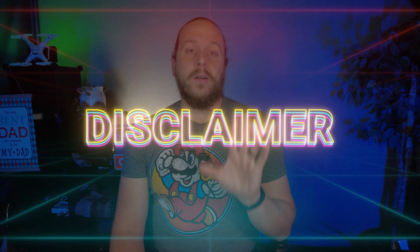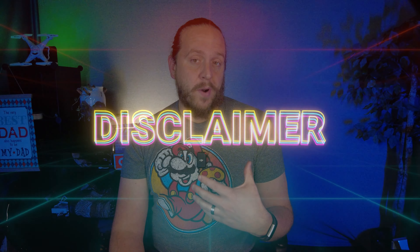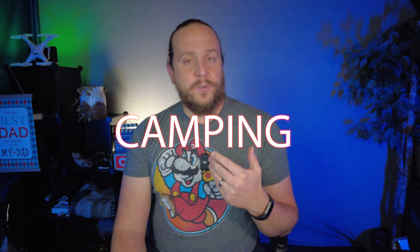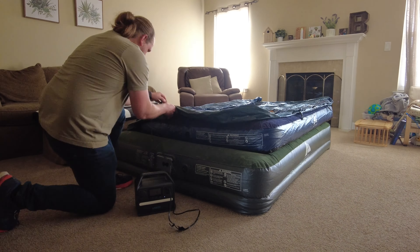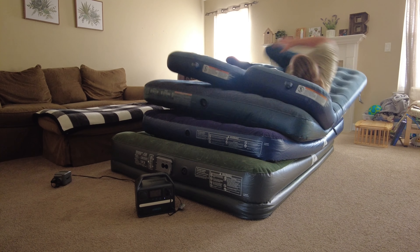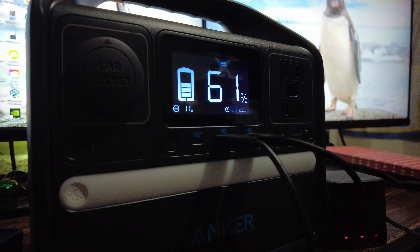I bought this with my own money, so I'm not being paid by Anker. I brought this power station with the family twice this summer on camping trips, and it really proved helpful. We were able to air up three air mattresses by plugging in the air pump that came with the mattress — they needed filling again during our stay, and it barely used up one percent to air them all up.